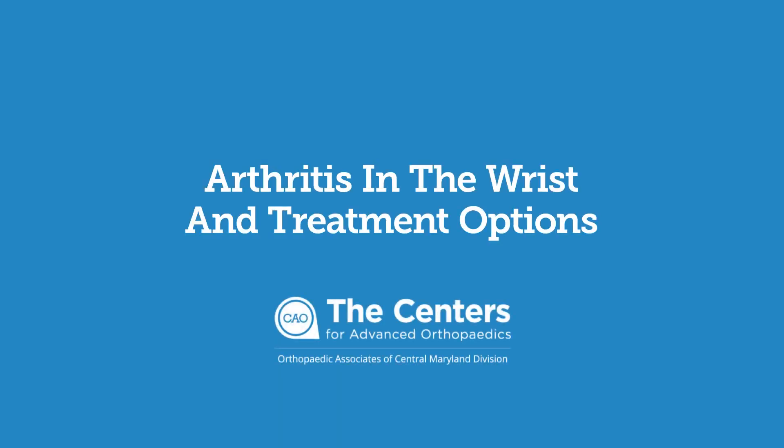Arthritis in the wrist can be osteoarthritis, which is wear and tear arthritis, or it can be caused by autoimmune disease — rheumatoid, lupus — and it sometimes can also be caused by fractures, missed fractures, or treated fractures, and can also be caused by ligament tears.